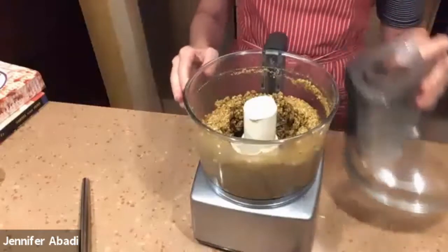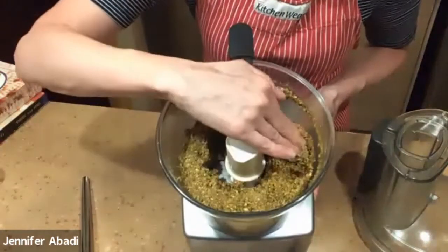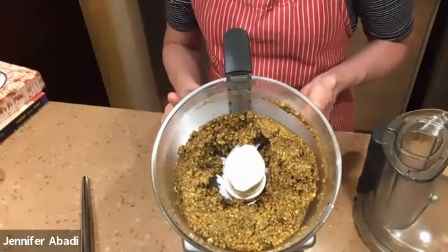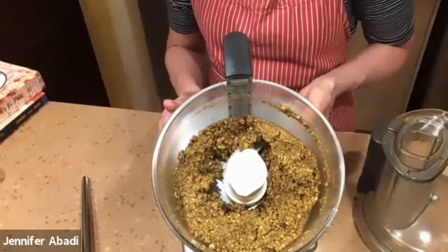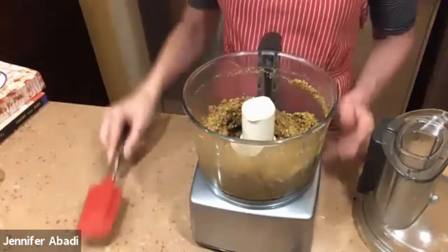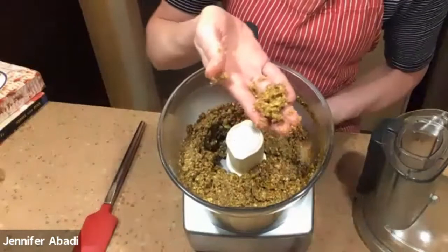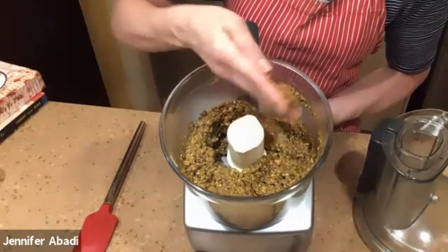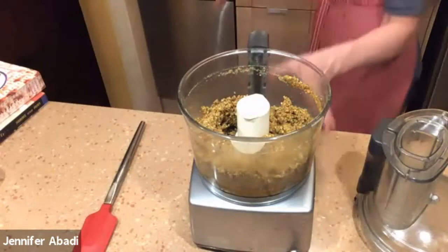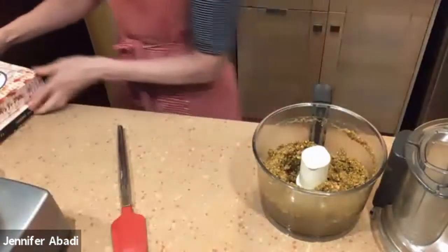Now I'm going to show you — see how it's starting to separate and form a ring? Now it's a nice damp dough. That's what you want. You don't want it soupy; if it's soupy, there's too much liquid and not enough nuts. I would say this is perfect — I don't even want to blend it anymore because I like the texture. You can see some of the pistachio broken up in larger pieces, which makes it nice and crunchy. Now I'm going to use a spoon or spatula to take it out and put it into a bowl, which makes it a lot easier to put on my cookie tray.